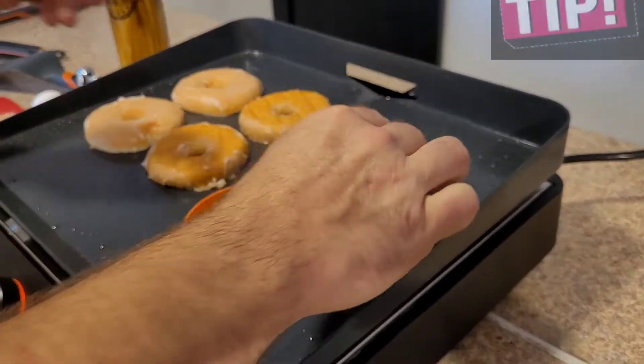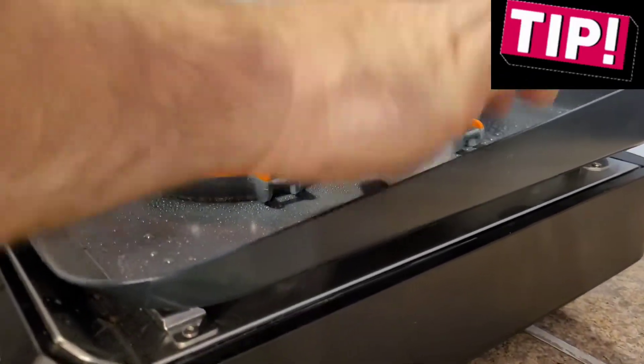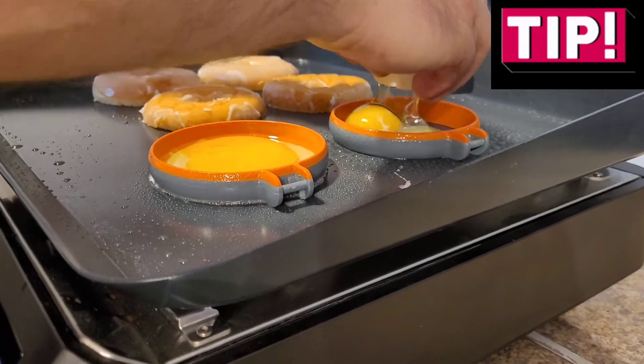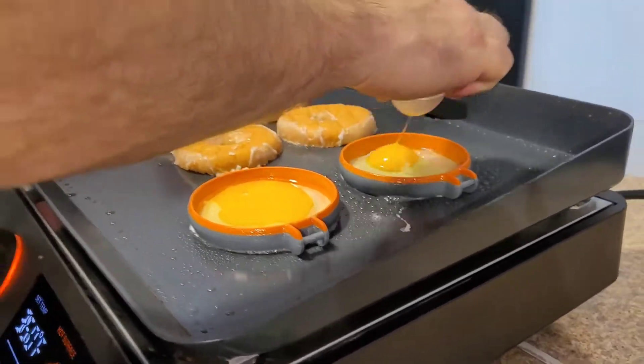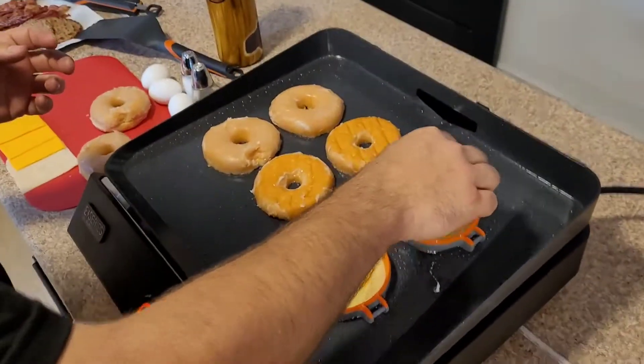The pro tip this time has nothing to do with cooking — it's got to do with the 4th of July. My pro tip is: be smart, let somebody else light the fireworks. That way you keep all your fingers. I've still got all mine because I like to let other people light them.